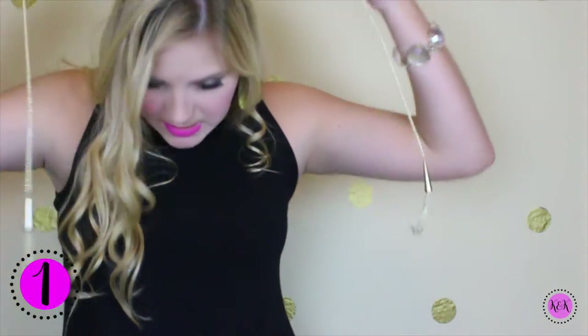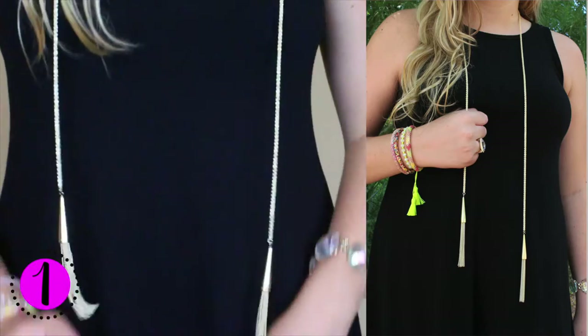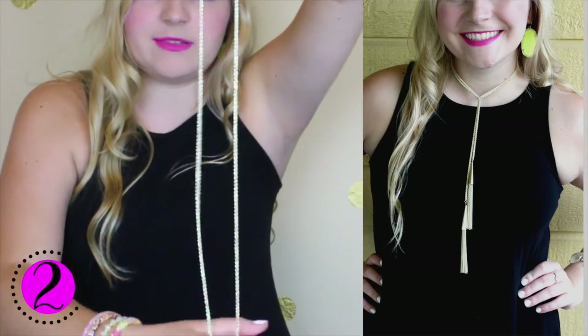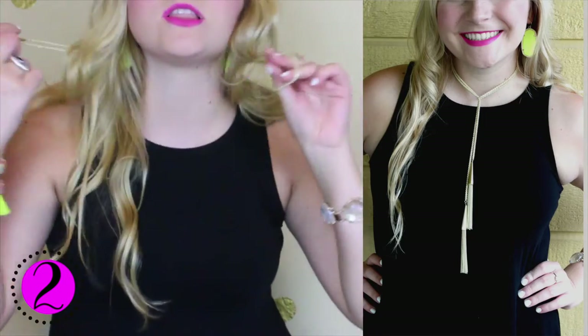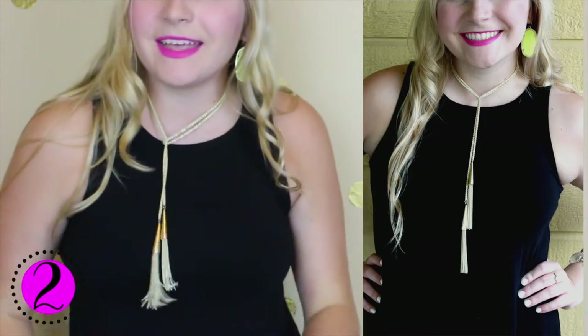So my first way I'm going to wear this necklace is just plain like this — just down, nothing fancy, just wrap it around your neck. And moving on to the second way, I'm going to take this necklace, fold it up like this, and loop it through like you would a scarf. And there is the second way to wear this necklace.